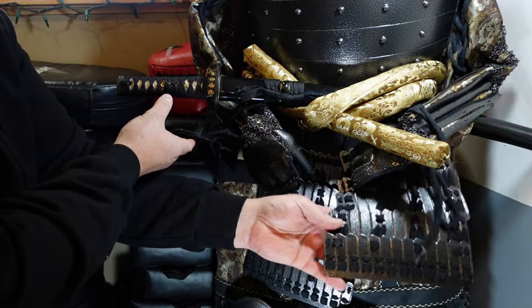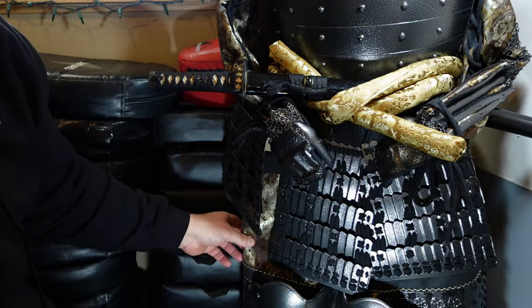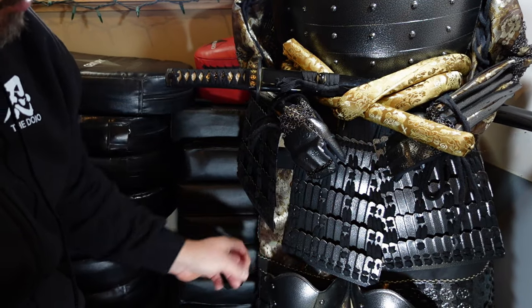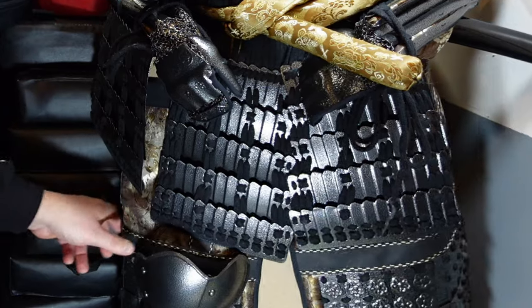I'm not going to talk about the kusazuri — these tassets that sit here — or the haidate, which are these thigh guards that came much later. These thigh guards were really good for horseback riding; if you were hit by arrows or something, they would protect your thighs.